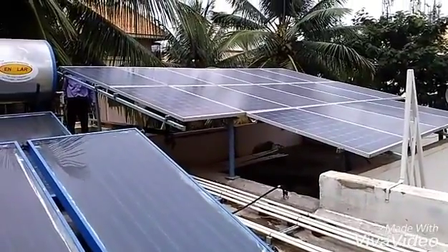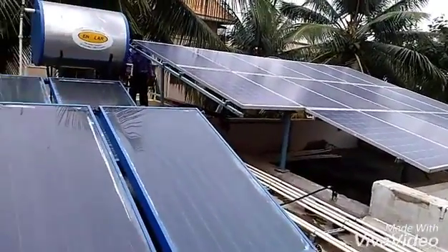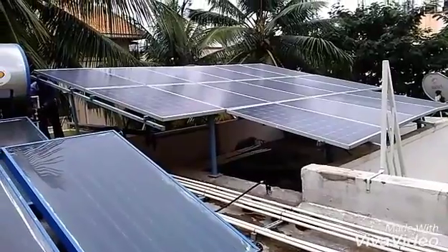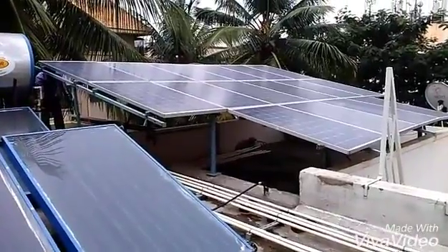We are in Bangalore, India. You can see the water heating system just beside the solar panels. For the water heating system, you can go through my other video, because this works on the principle of the thermosiphon effect.